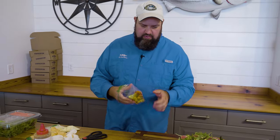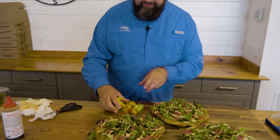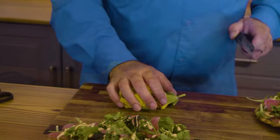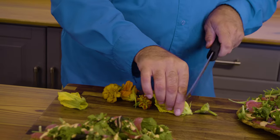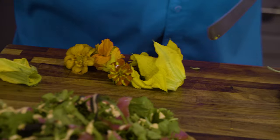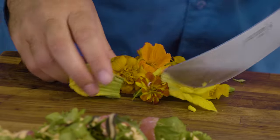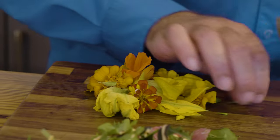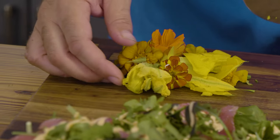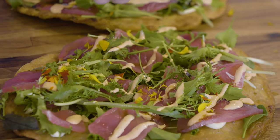Last but not least, I'm going to decorate these with some edible flowers. We have some marigolds, we have some squash blossoms, and we have some nasturtiums. These are really just going to give it a nice little pop of color.